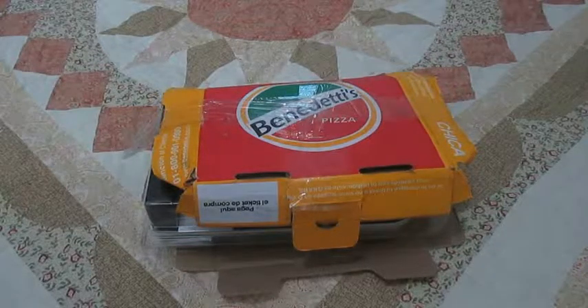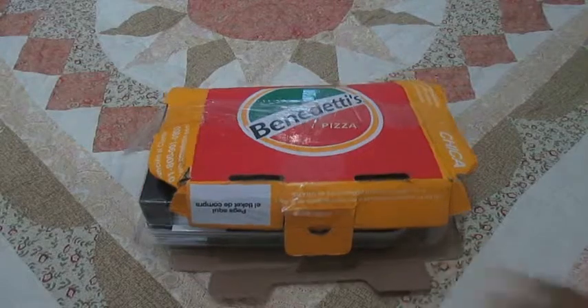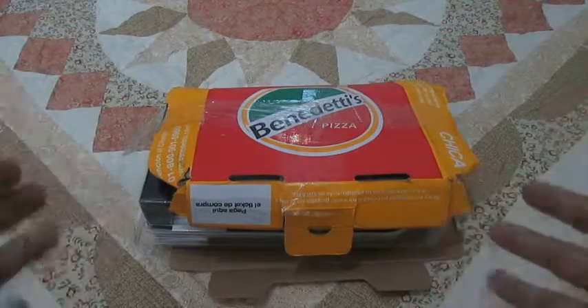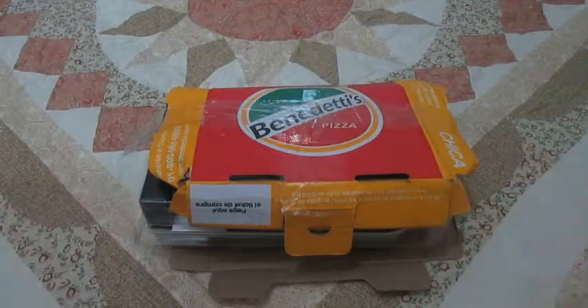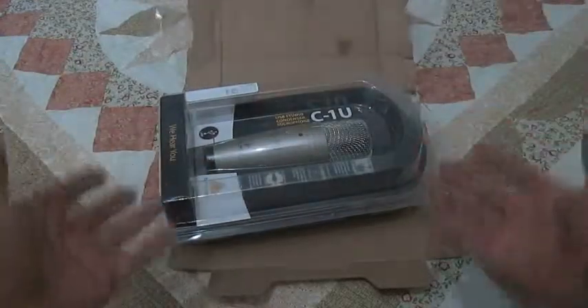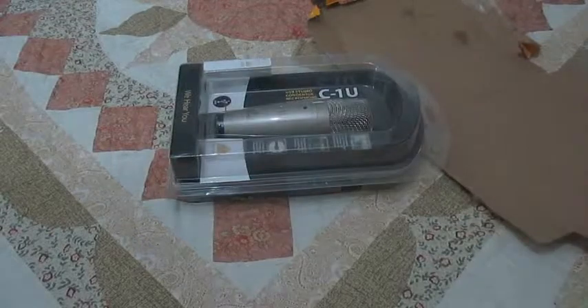So I want you to witness what this pizza is. It's probably something I really like, but we'll see. I can already taste it. What's this? No, no, no, no — I don't want this. The pizza was a lie! Damn it!